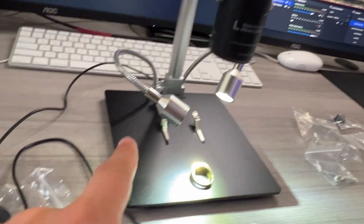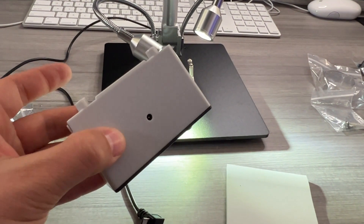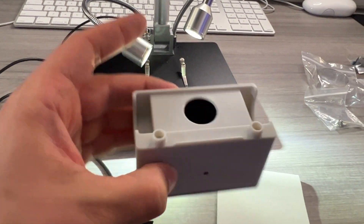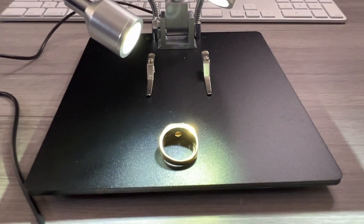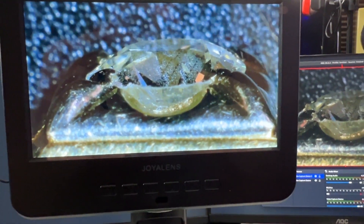If you want to use the included lights, you use the power cable connected to the rear. If you want to use this other light, then the power cable gets connected there instead — you can't use those and this one at the same time. Right now we're looking at this ring that I'm borrowing from a friend, and you can see up on the display it looks nice.